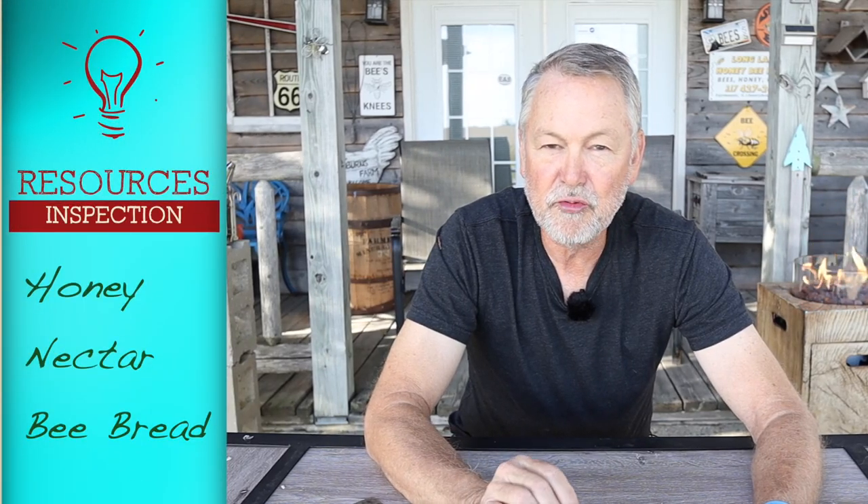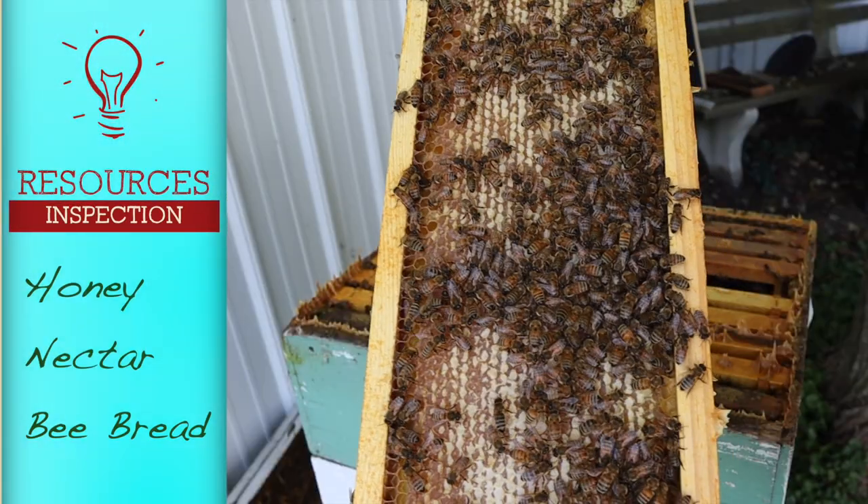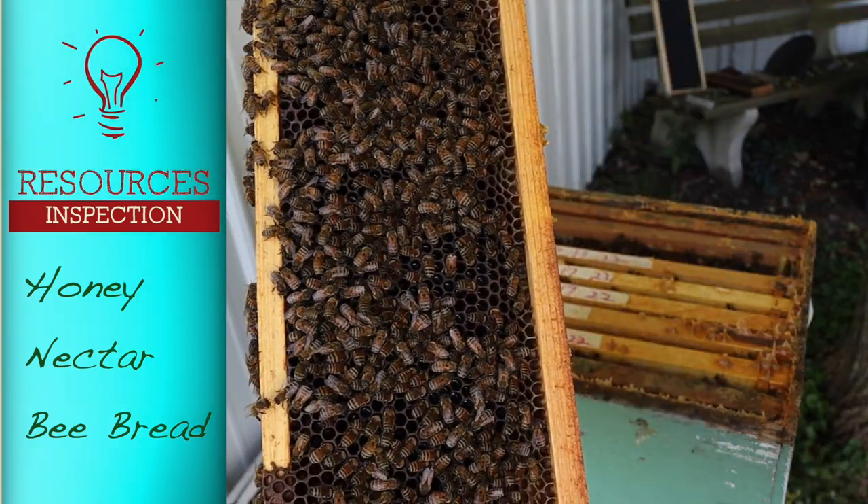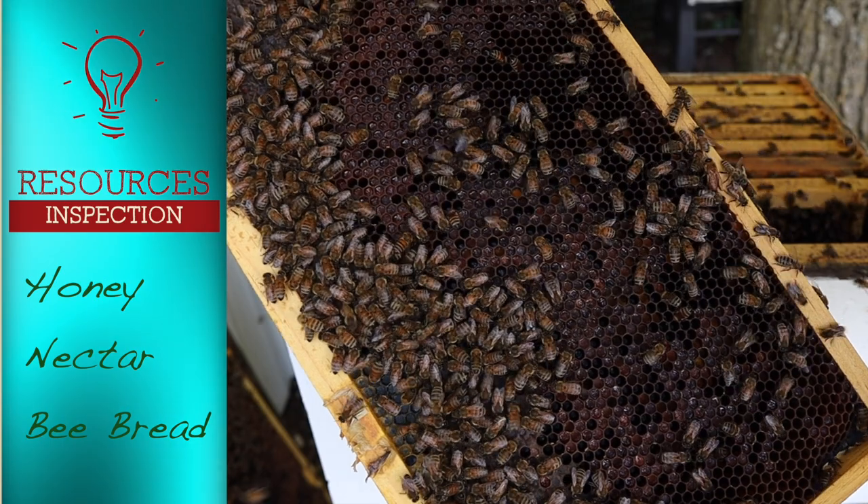The third thing you want to be looking for — writing notes down about what you see — are resources. How many frames of capped over honey? How many frames of open nectar? How many frames of bee bread? You just need to know how many frames of resources your bees have to make it through winter. In my case, I'm going to be feeding my bees all fall and also giving them my winter bee kind all winter long, but it sure makes me feel better when I see their own resources in the hive.